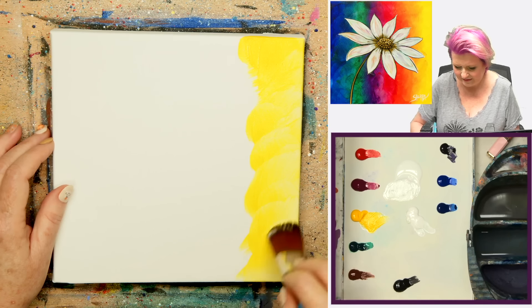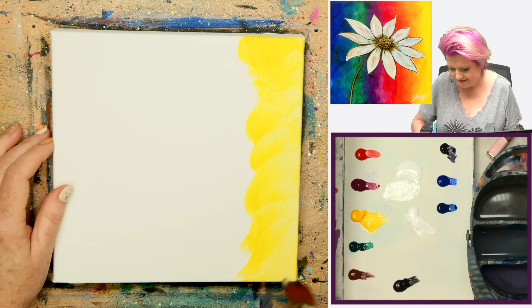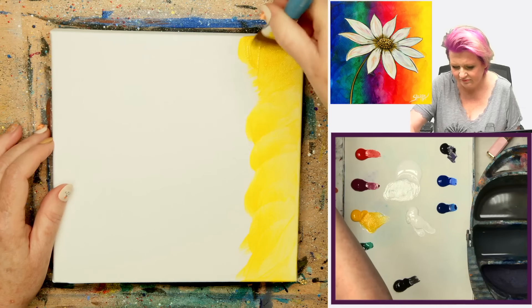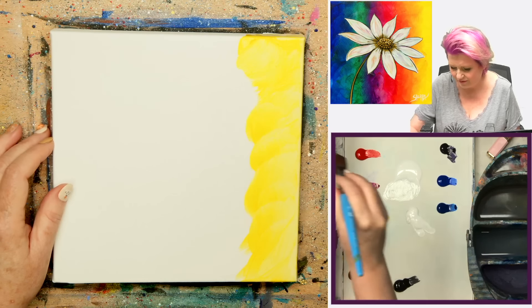I'm actually kind of excited about it, nervous about it, because it's a beautiful background, and I'm excited to do it. I think this will be great. Ready to jump into step one? I'm ready to jump into step one, because we're ready to have some fun.